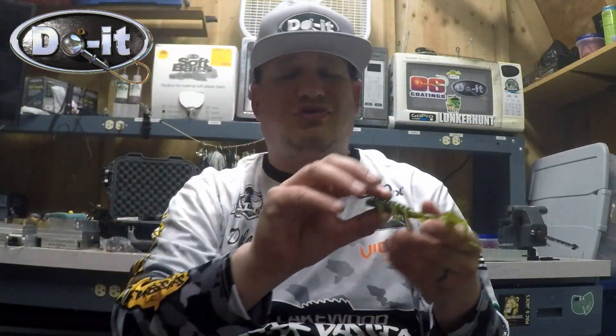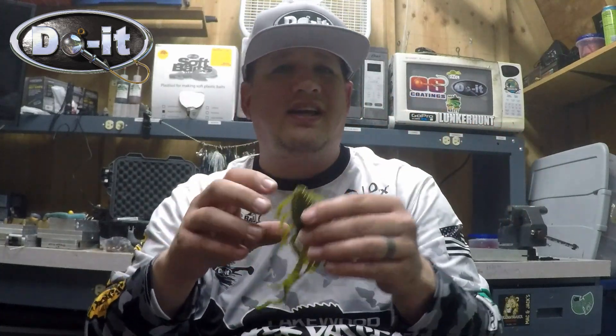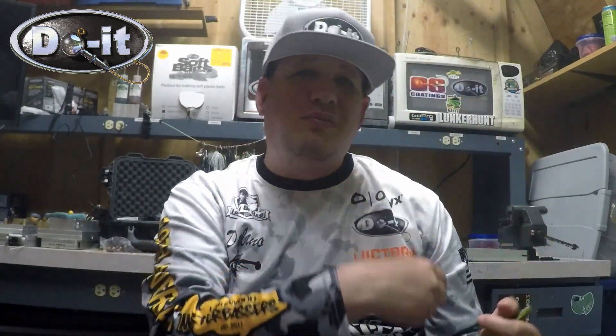I'll hop it, but swing football head all day with this thing. So we're going to take a look at the mold and then we're going to put it in the test tank.